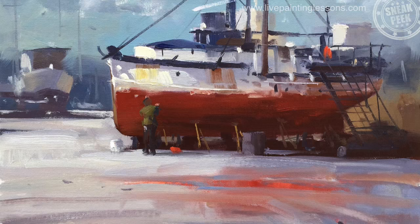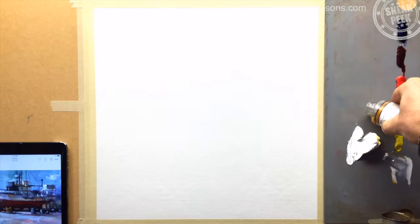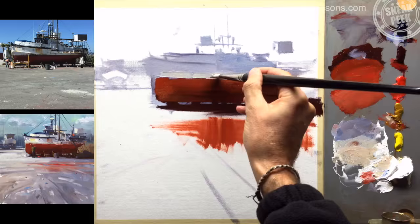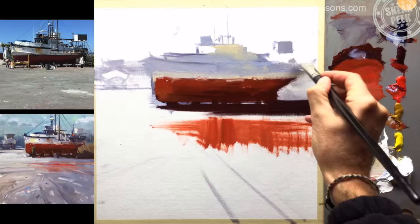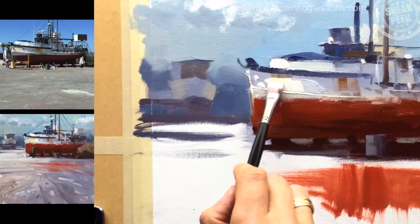This is a beautifully simple scene which encourages loose, exciting brushwork, so it's a great lesson if you really want to loosen up your painting. Learn by comparing your work with other students' work and by reading my personal critiques — this is a great way to improve your painting quickly.